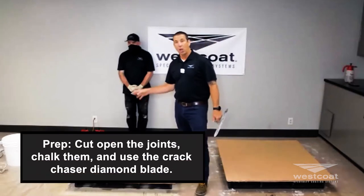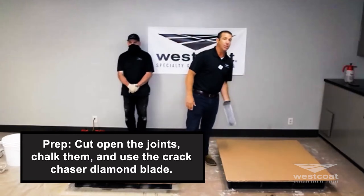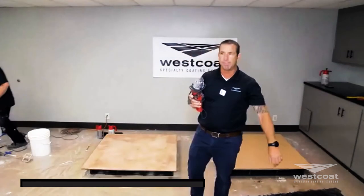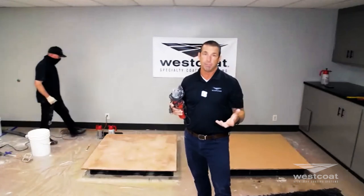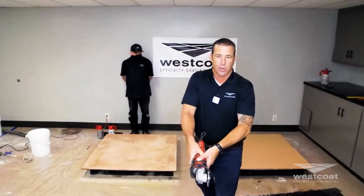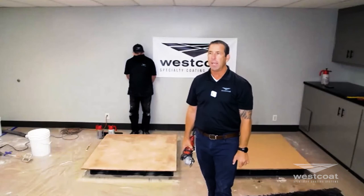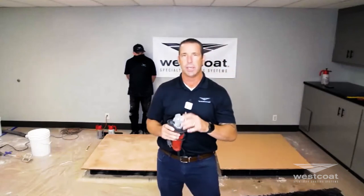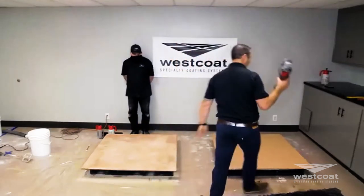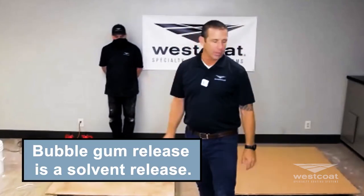My prep for staining and sealing is cutting open the joints. I typically chalk them using white chalk, snap a line between two nails or two marks, then take my crack-chaser diamond blade with a six or eight foot one-by-four pine board as a guide — make sure the edge is straight — and drive the crack-chaser diamond blade directly into the joint as deep as it will allow, typically half an inch. I only do that to joints, and then I make sure that nothing is feeble about the application. We honor all joints before staining every time.